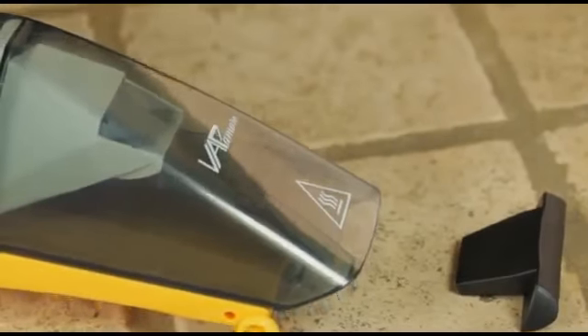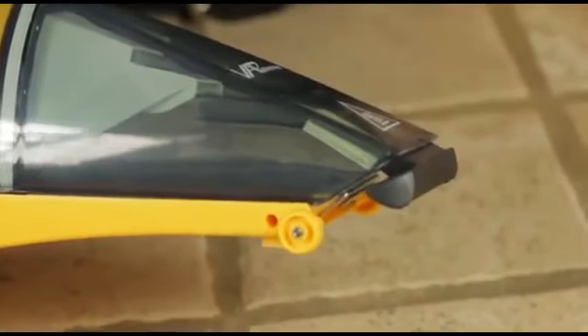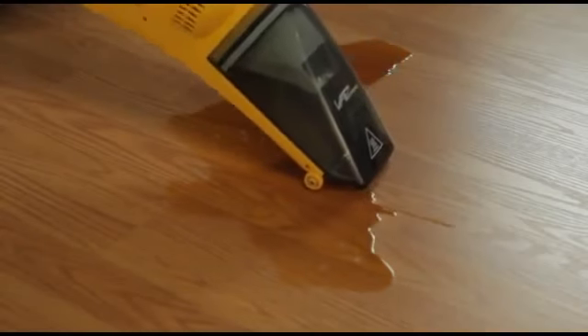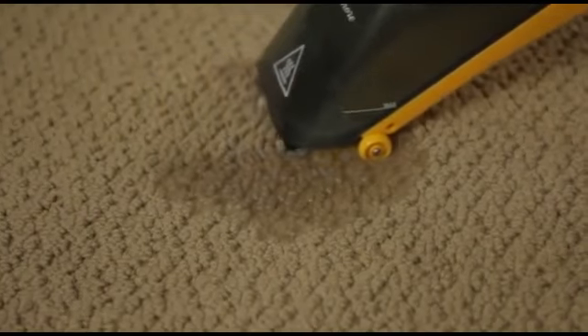Using in vacuum mode to clean liquid spills, install the squeegee attachment for spills on floors or other hard surfaces. Always extract stains in this order. First, vacuum the area using the squeegee attachment to remove as much of the spill as possible.